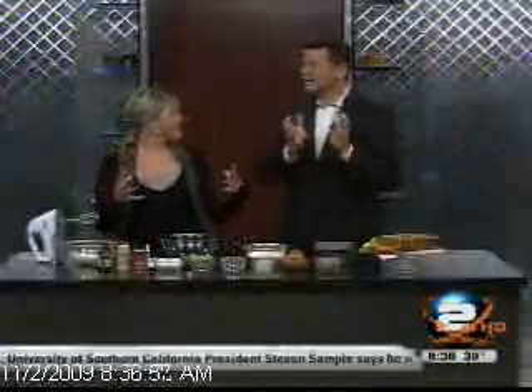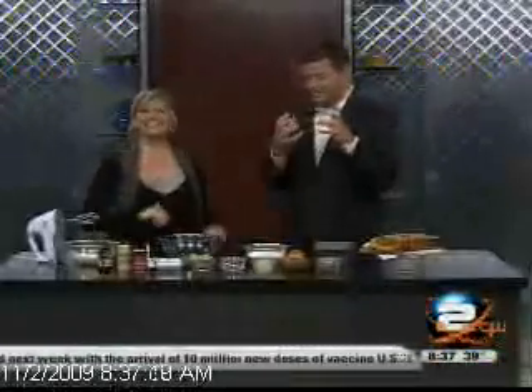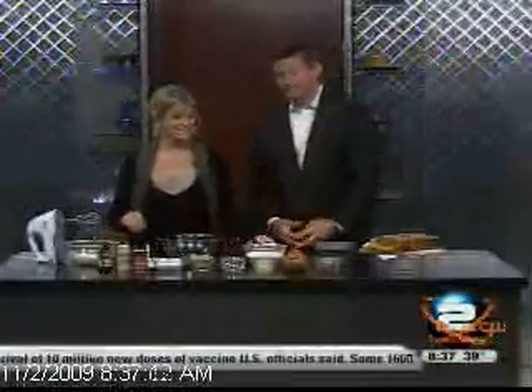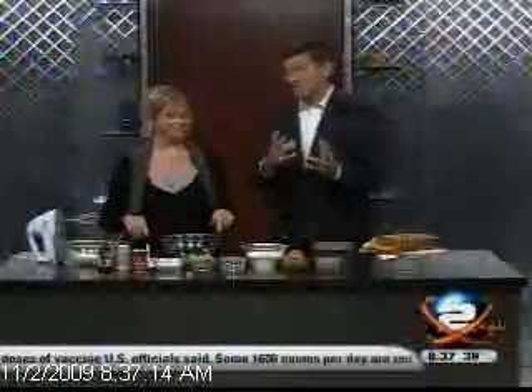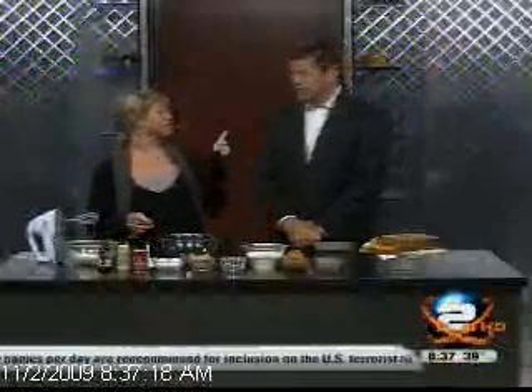There's your traditional pumpkin pie, but what I like to do is some other desserts with the pumpkin — I like to shake it up a little. Now with this, we did use canned pumpkin. It's very easy; there are simple instructions to make it. You don't use the pumpkin pie filling — it's canned pumpkin.